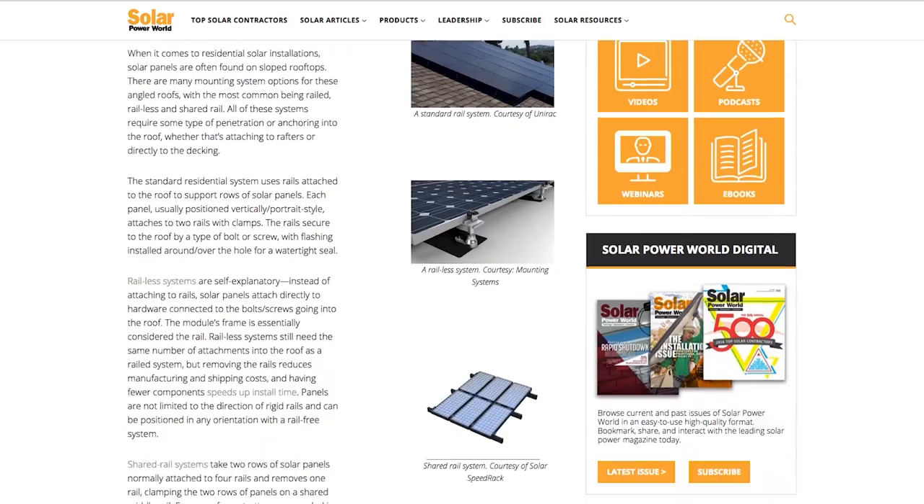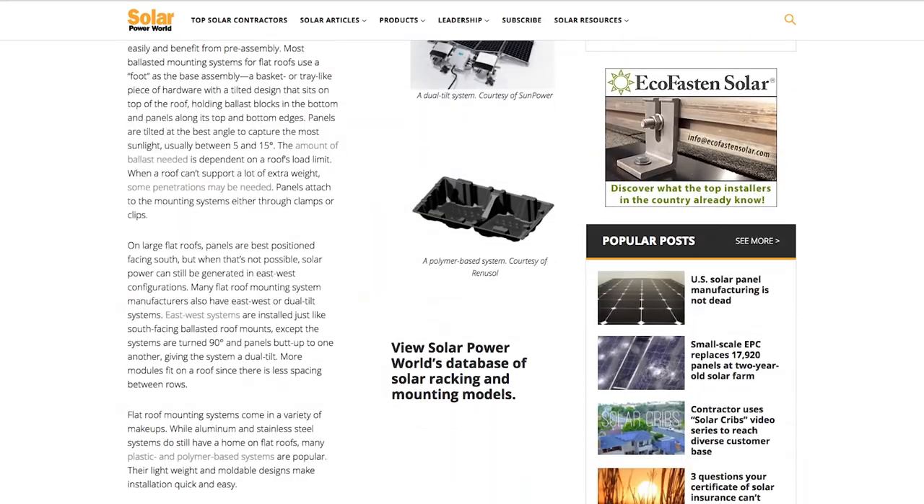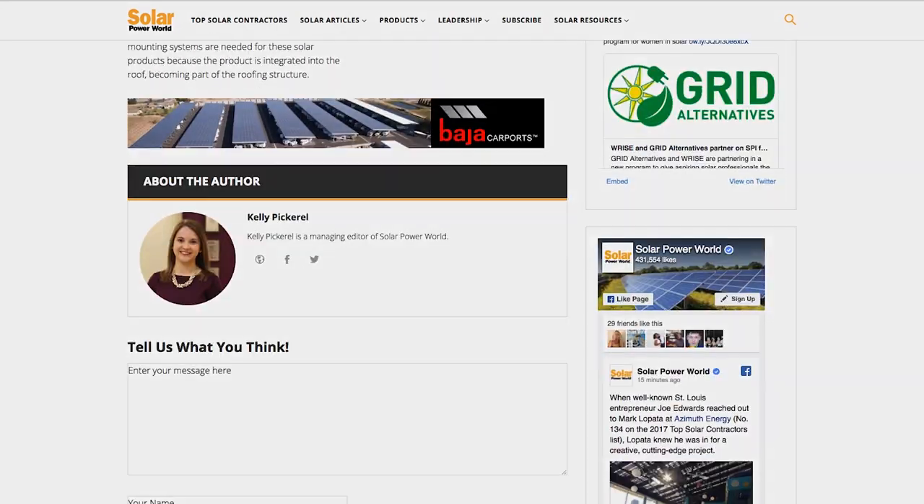Mounting systems continue to evolve, and we look forward to the innovations to come. For more on solar mounting and racking, read our story online and stay tuned for the next Solar Basics video.